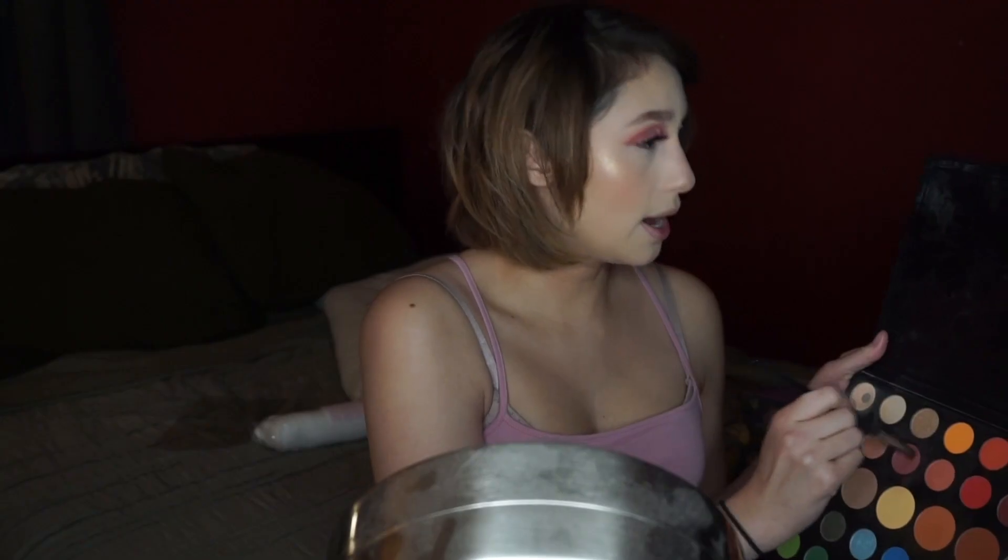I'm going to apply some lashes and do my foundation and powder off camera and be right back. Alright, I'm back with my face makeup on — foundation, concealer, bronzer, blush, and highlight all done. Now I'm just going to finish the lower lash line. I'm going back in with Mary from the James palette right under my lash line using a pencil brush, tapping it off and applying it right along that lash line.